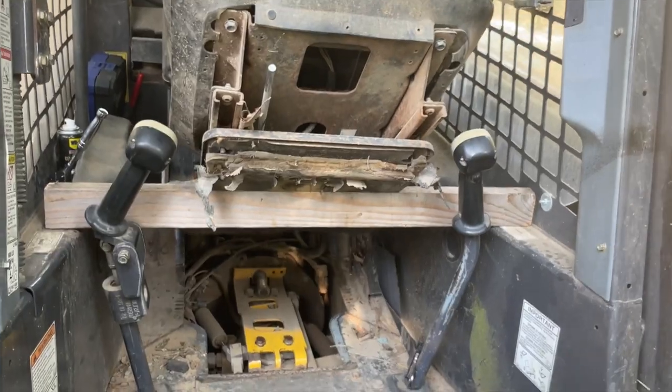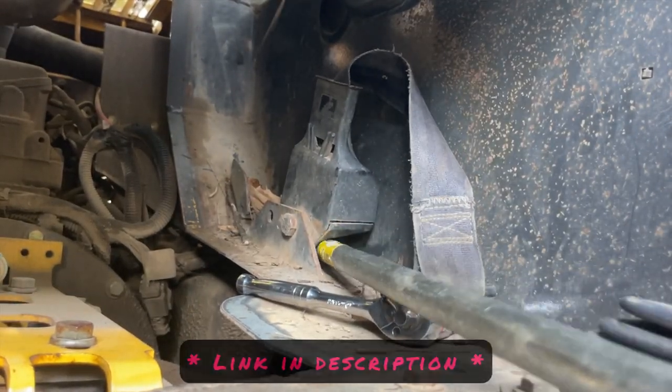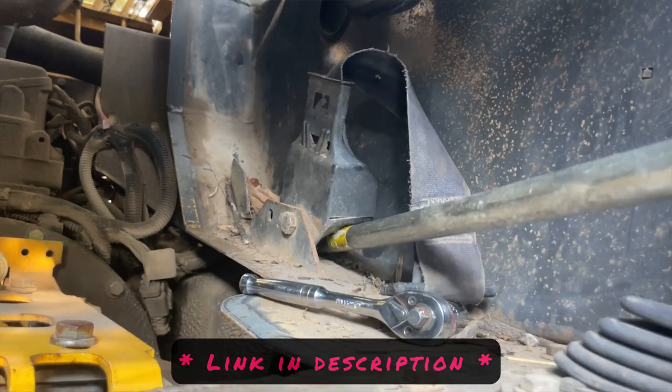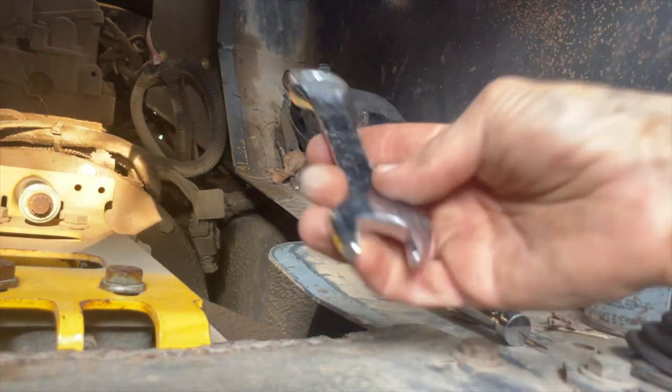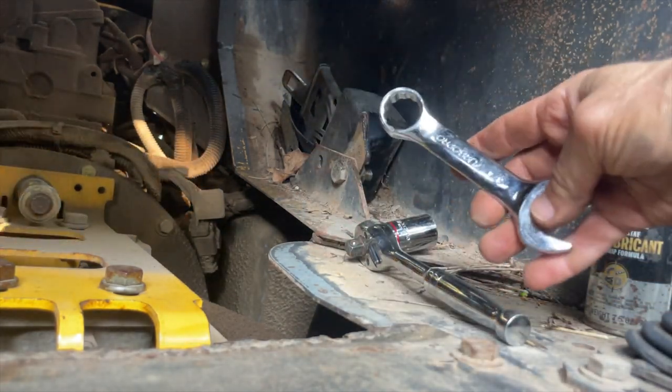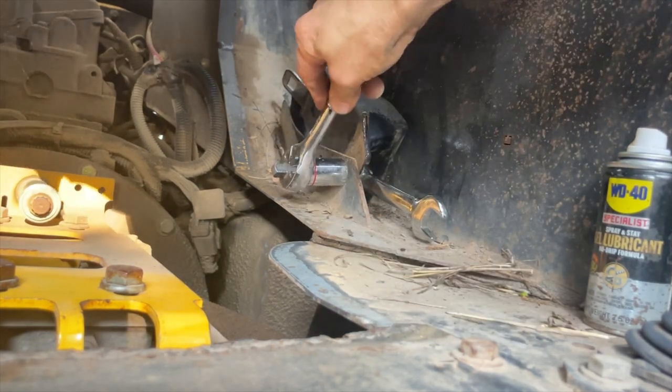I'm gonna crawl in there now and remove that seatbelt so we can replace the whole thing, because you gotta buy it as a set — you can't just buy one piece or the other. Ended up picking it up today for $138 at the tractor place. Got a three quarter inch wrench, put that in there. Hopefully we will be good to go.